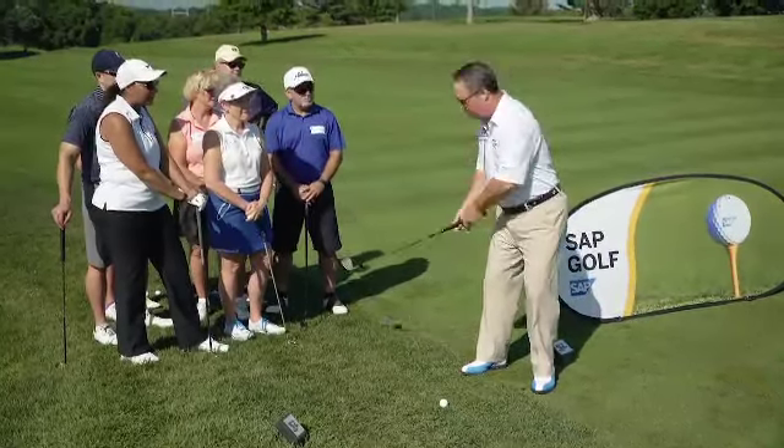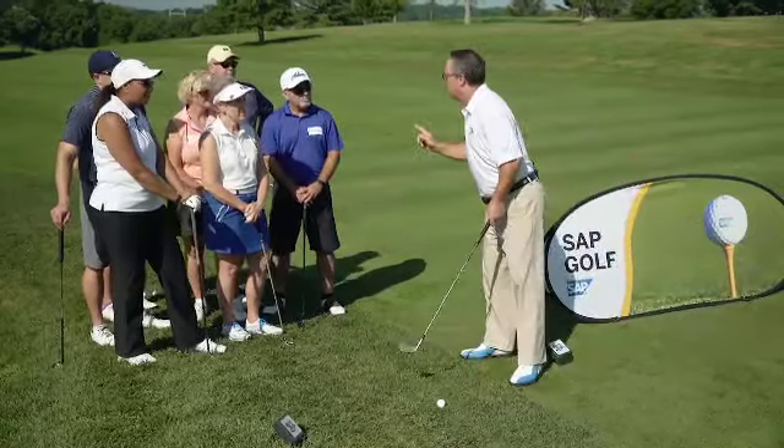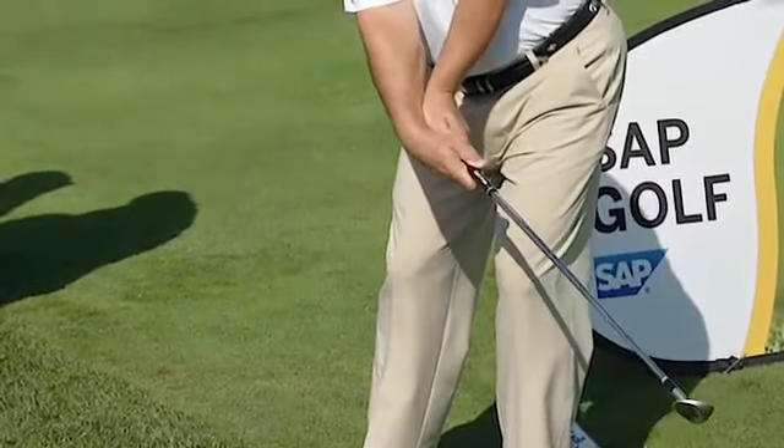But one common denominator is we always want to finish facing the target. What happens when you don't finish with your body? Watch what happens. My body comes down and stops, but what keeps going is my hands. See my hands? See my wrists breaking down?